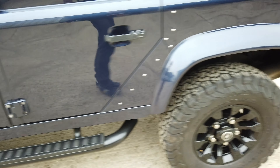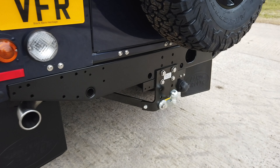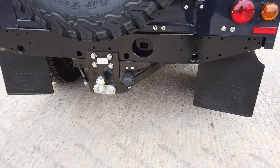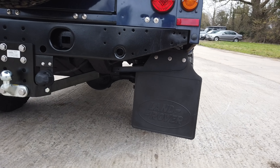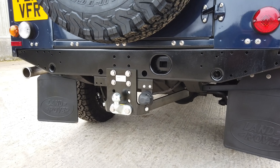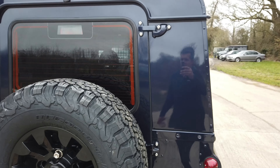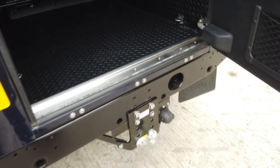If you have a look underneath, the chassis is absolutely immaculate. Around the back, the crossmember has been stripped back to bare metal and treated for any surface corrosion. We've also replaced the mud flap brackets at the back and put a new tow bar on with stainless fixings. You'll notice all the fixings are stainless on the doors and crossmember.